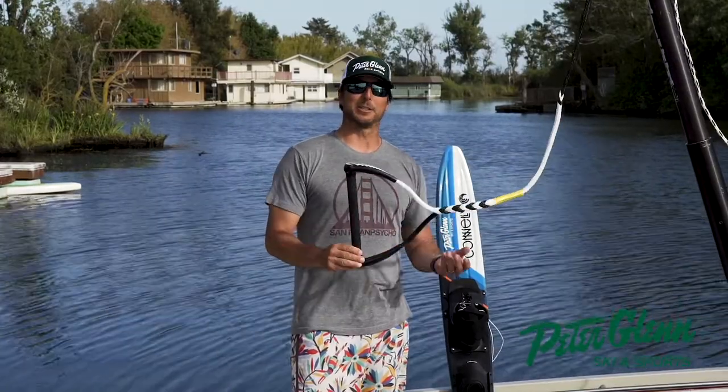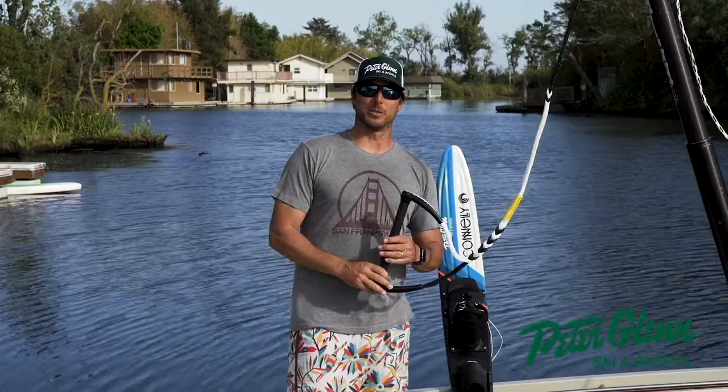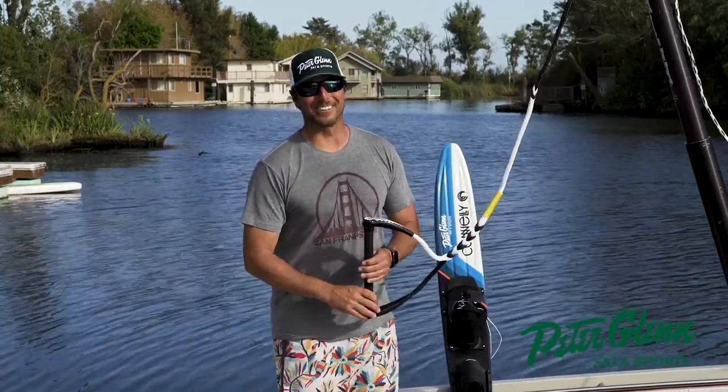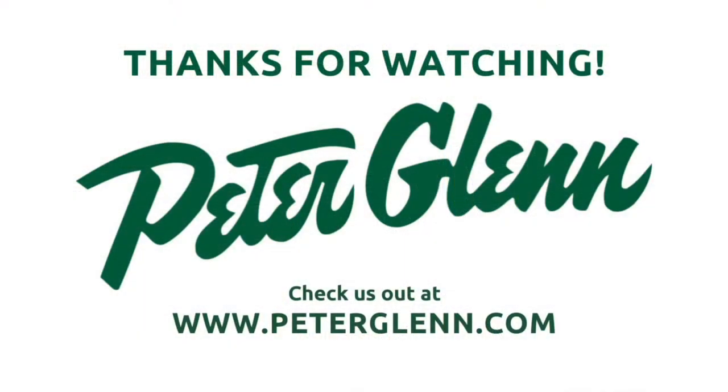Get it at peterglen.com — you can also see all my reviews there. Make sure you give them a double thumbs up if you like them. Have a great day out on the water!